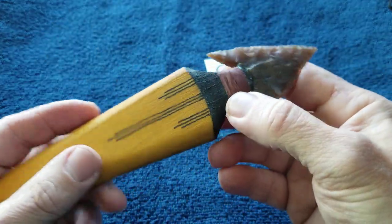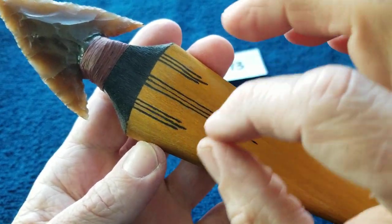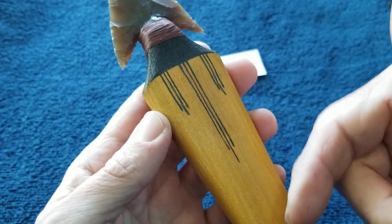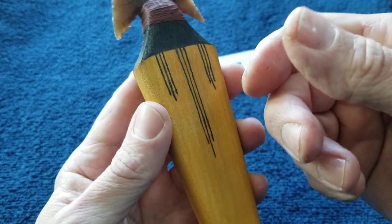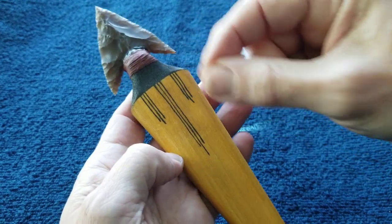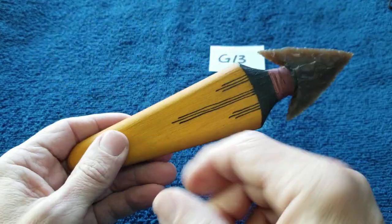I used a calligraphy pen to make these lines — just vertical lines. Ink tends to bleed into the wood when you draw lines across or diagonally unless you seal the wood first. You can seal the wood and then do marker-type decorations. It's a felt tip calligraphy pen marker — not a metal-tipped dip pen or fountain pen. Just so you know in case you want to do it yourself.